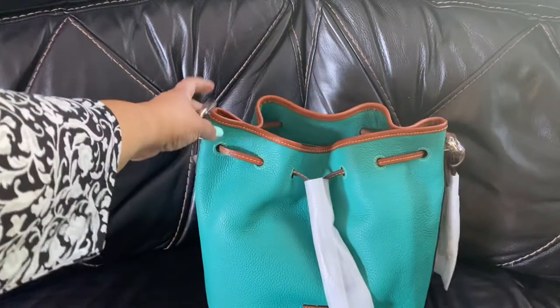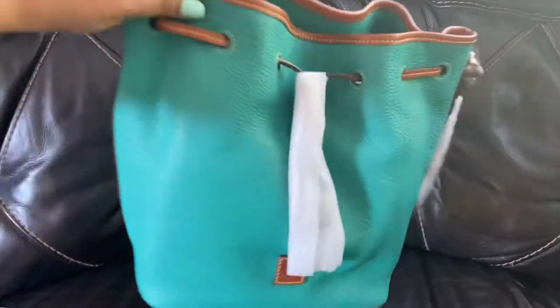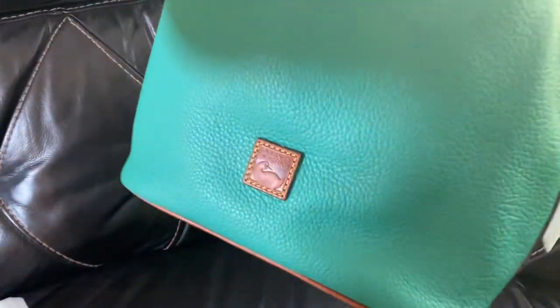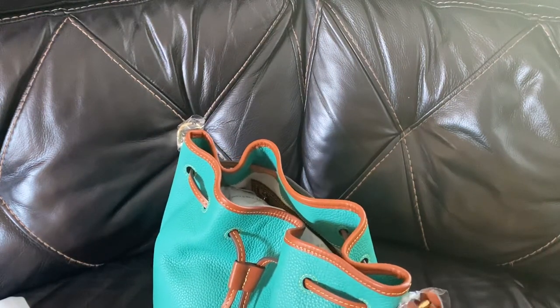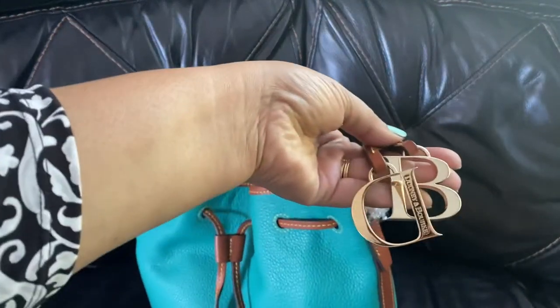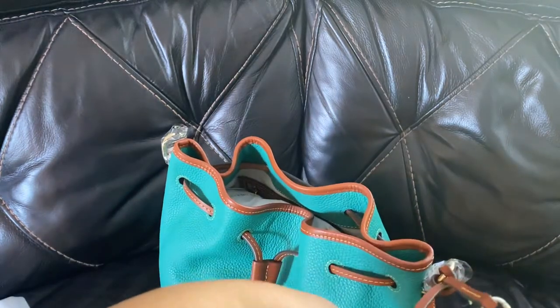It is probably my third or maybe fourth drawstring type design bag. So I'm going to pull off my favorite part of this new drawstring — and this is, by the way, in the pebble leather — and that is the beautiful DB hang tag.